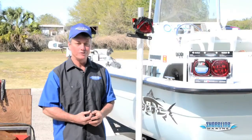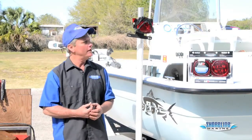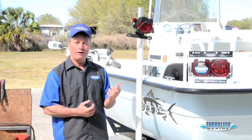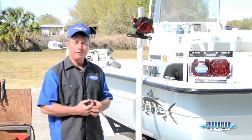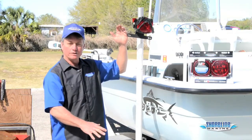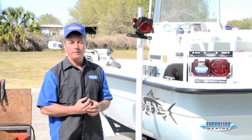Hi, it's Loy, Captain Weekend with Shoreline Marine. My neighbor was backing his boat into the garage last night, got a little close to the wall, and busted the light out, so we've got to replace it. We're going to upgrade him to an LED light. If you notice, these lights are on poles. Down here in Florida with the saltwater, we like to get our lights up high so we don't have to back into the saltwater with our lights on — keeps our corrosion down and makes our lights last a little bit longer.